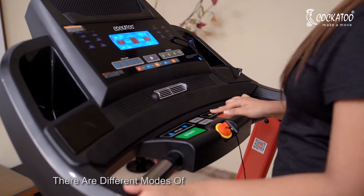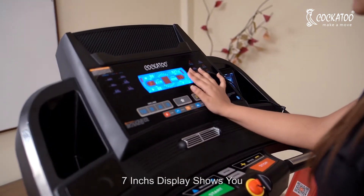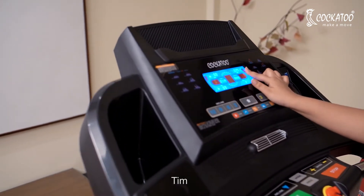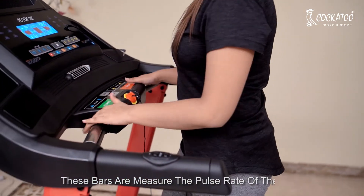There are different modes and programs for your workout. The 7-inch display shows you distance, time, calories, and pulse. These bars measure the pulse rate of the body.